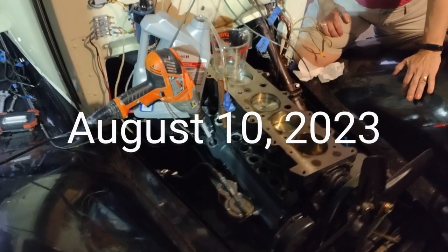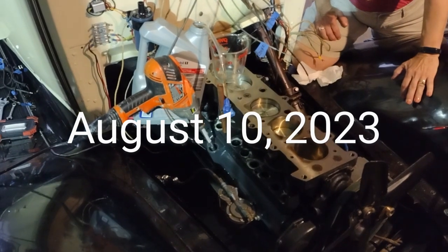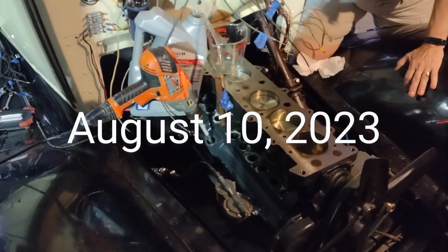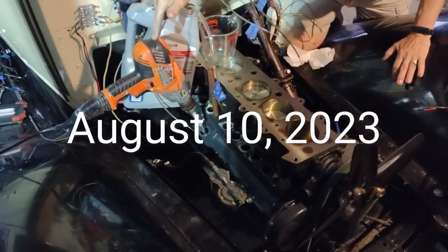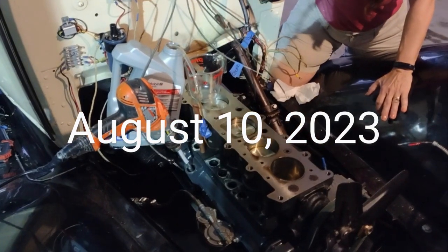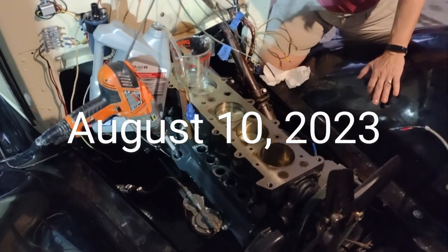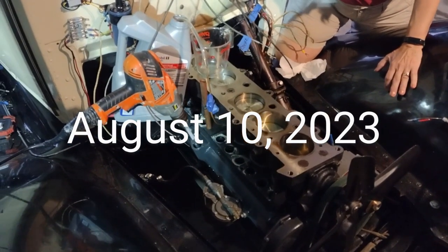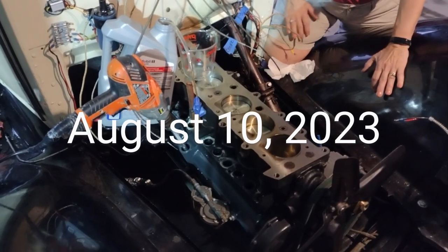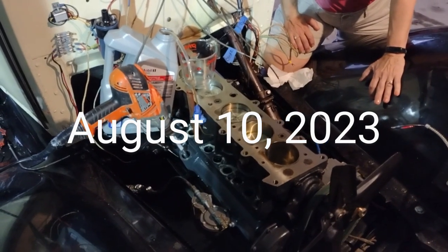All right, this is the first attempt at testing the oil pump on the 32 straight six. We have a drill engaged with the oil pump. We have a graduated measuring cup and we have a laser optical tachometer which will tell us the actual RPMs that we're turning the oil pump to simulate what an idling engine would do.